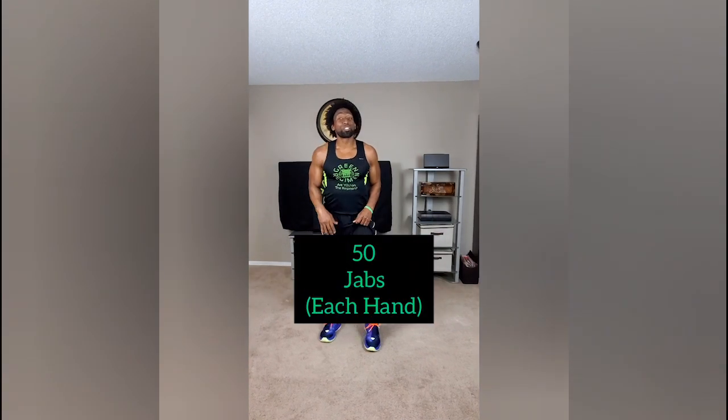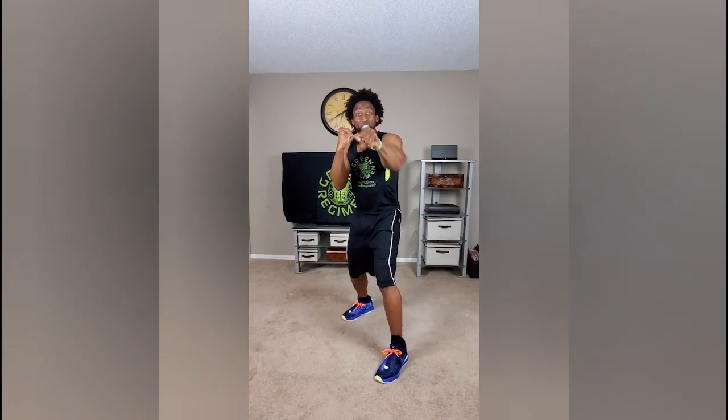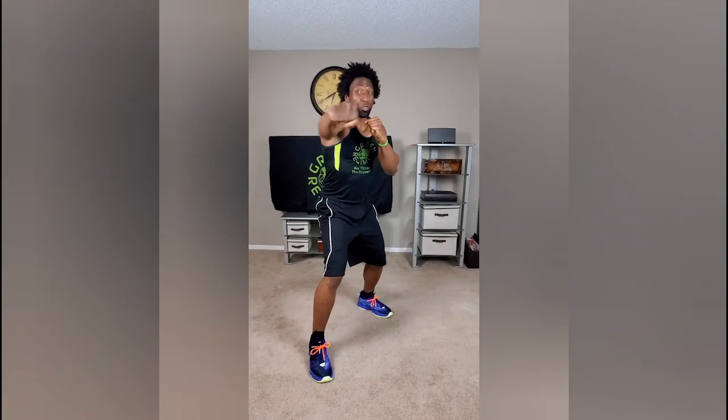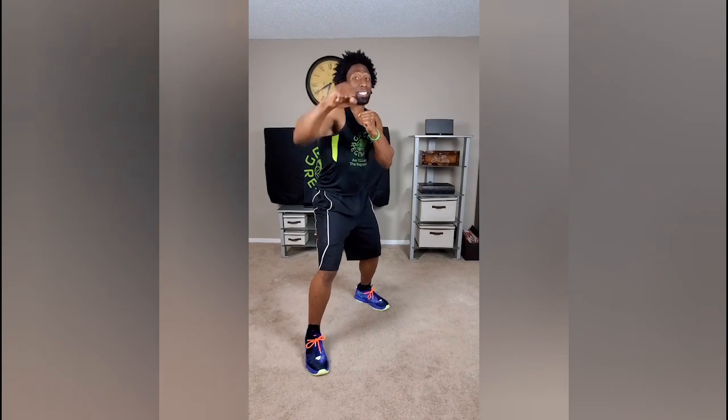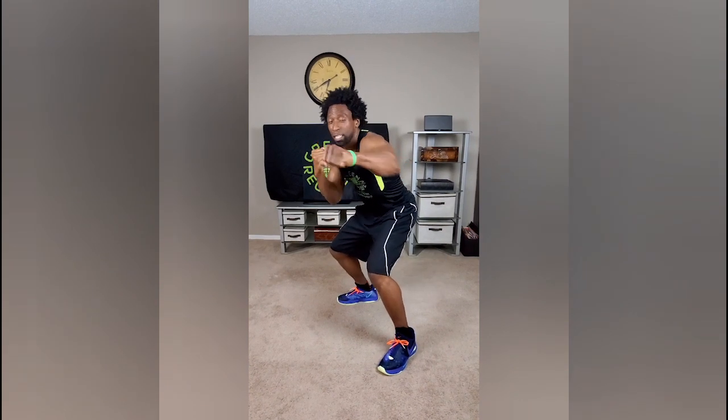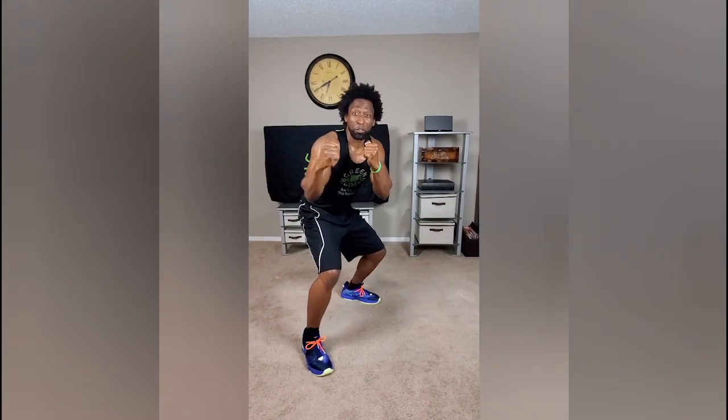Transition right into right-handed jabs. And you know how to jab — we're doing 50 of these. 50 with the right hand, switch, 50 with the left hand. And these are jabs to the head, transition to jabs to the body. 50 with the right hand, transition, 50 with the left hand.